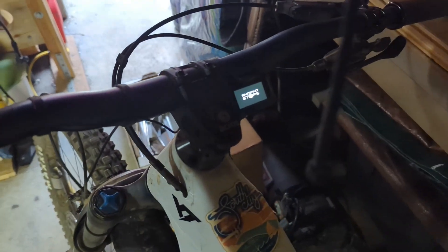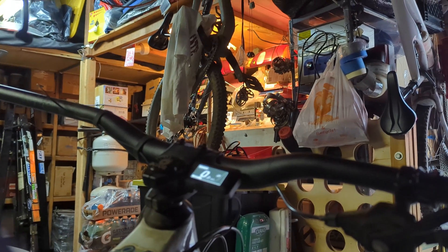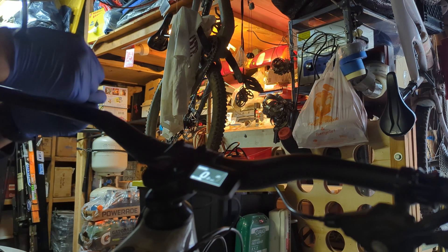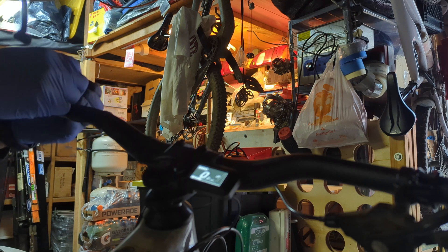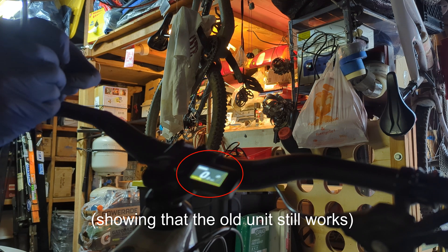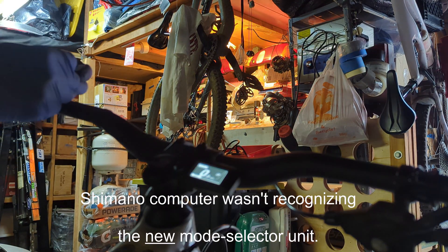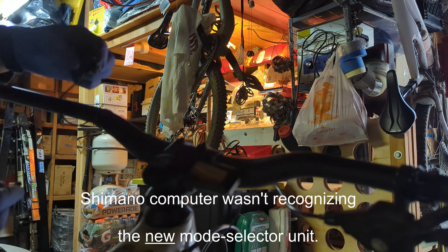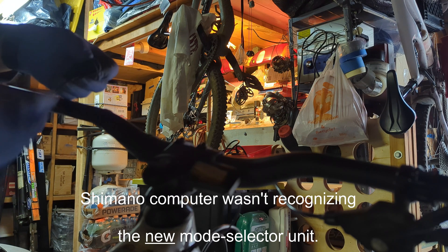I can power this thing on, and when I plug it in — I'm using a tool — when I plug it into the old unit it'll shift just fine. But with the new unit I got, as soon as I plug it in, the power dies on it. Something's up with this unit; not exactly sure what it is, hopefully we can get it resolved.